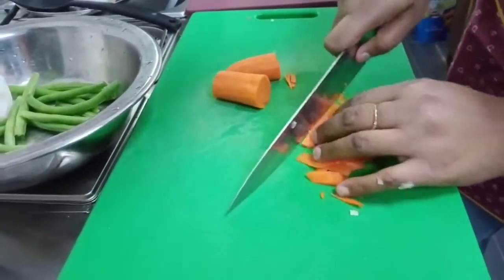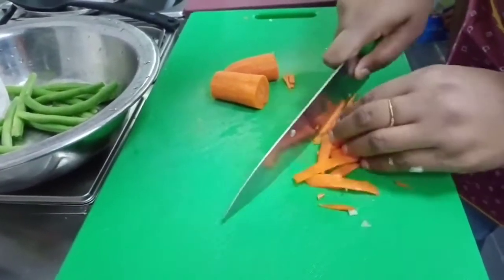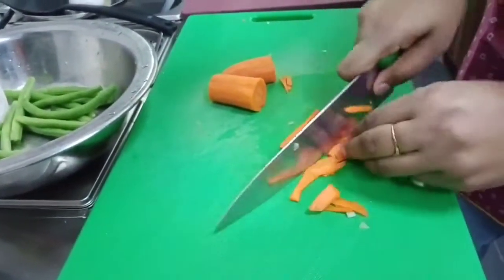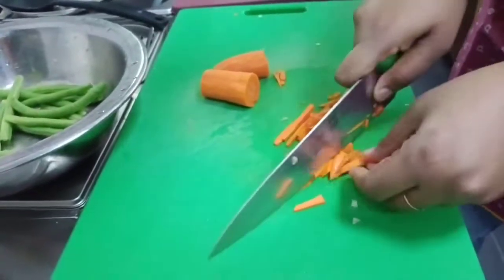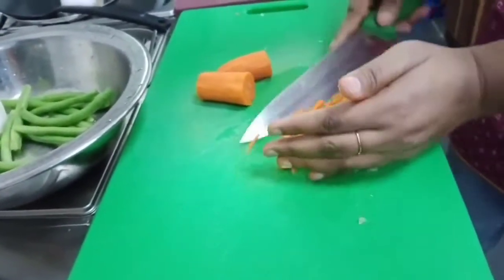You know, Mark, the vegetables give a very beautiful color to the food, like rice and mixed noodles. Yes, you're 100% right.